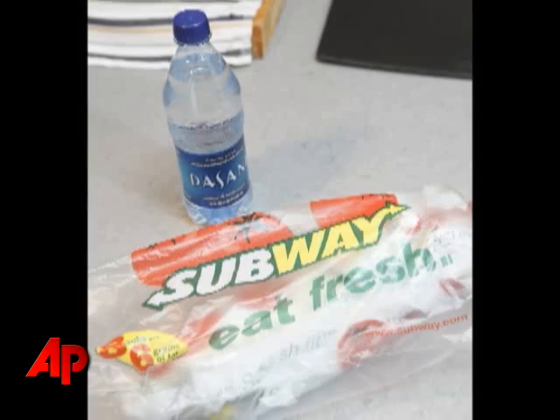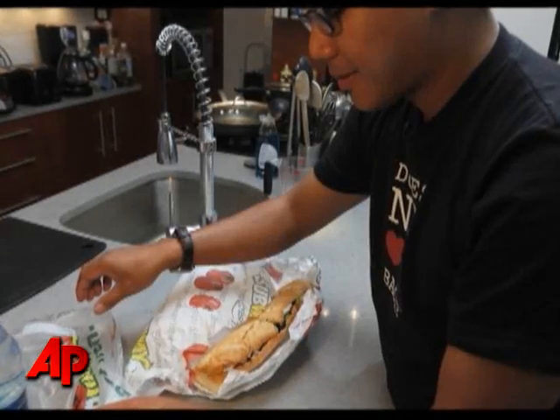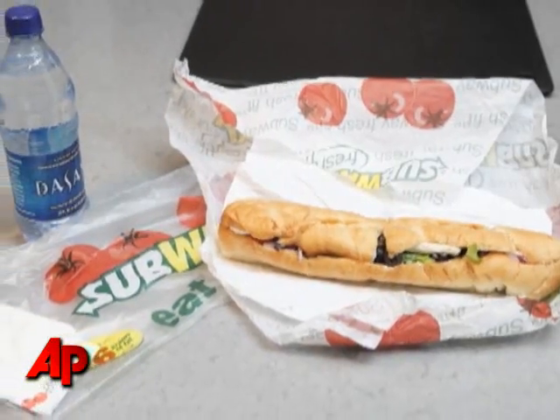What I've done is I've gone to Subway. I went out and I bought a $5 footlong. I got the Italian bread, which is the lightest looking of the breads, because the bread will eventually become the pasta and I wanted the pasta to look like pasta.